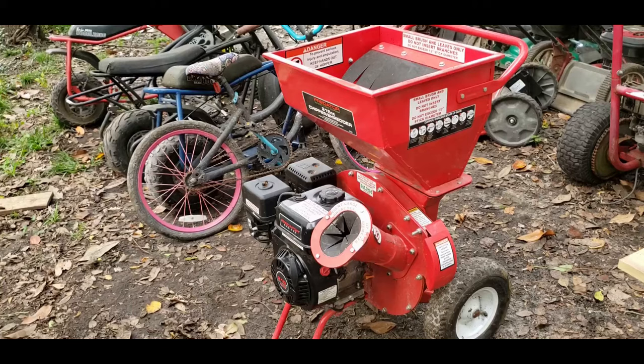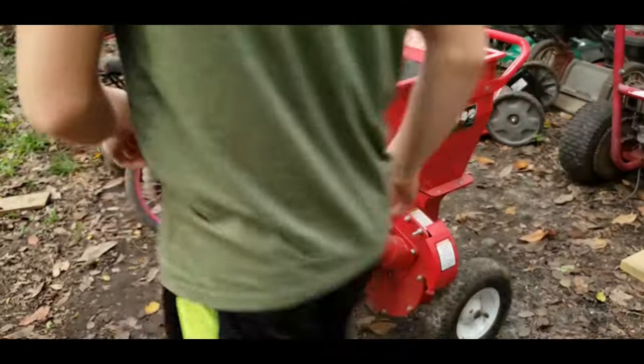Hello everybody, I hope you're having a fantastic day so far, probably not considering you're watching this video. This is a step-by-step guide on how to clean a carburetor on a Predator 212 engine. This will work on other engines, however I'm doing it on a Predator 212.